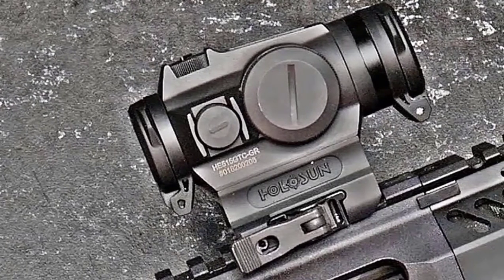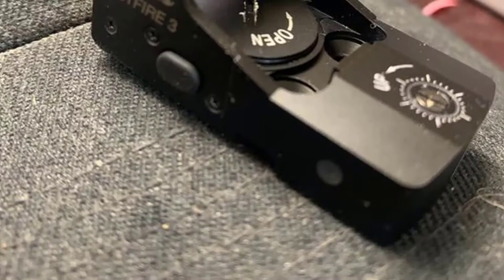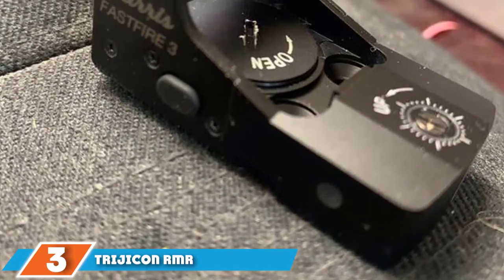The model marked as HE515GT-GR comes with a green dot as a welcome upgrade for shooters who prefer it for outdoor use. Featuring Holosun's Super LED light system, this red dot sight provides 12 brightness settings, including two for compatibility with night vision devices.